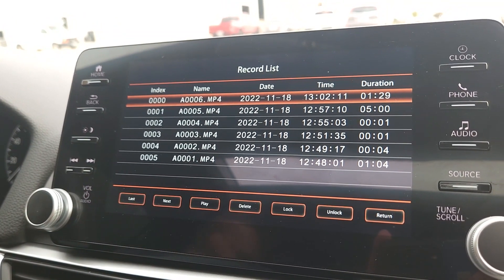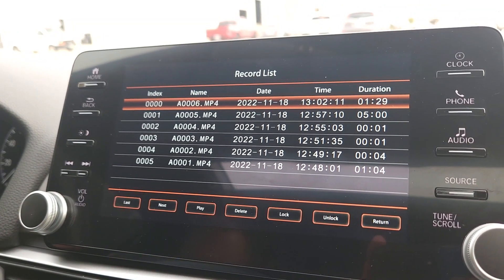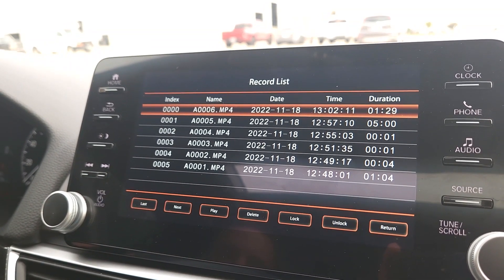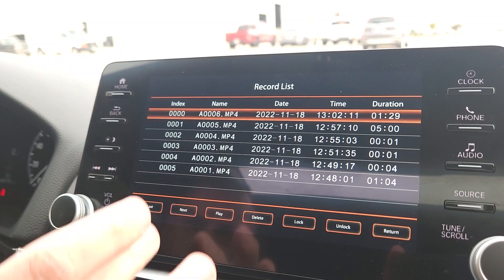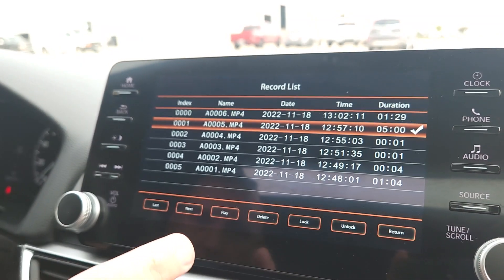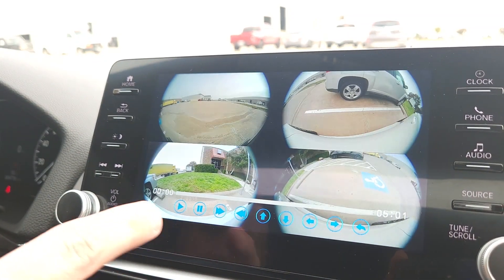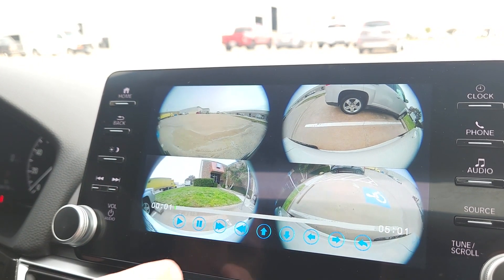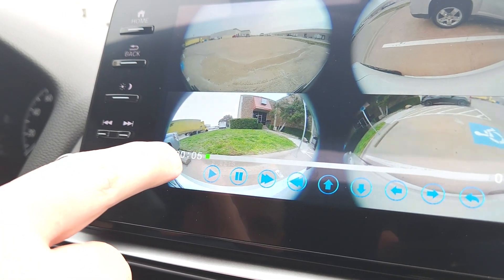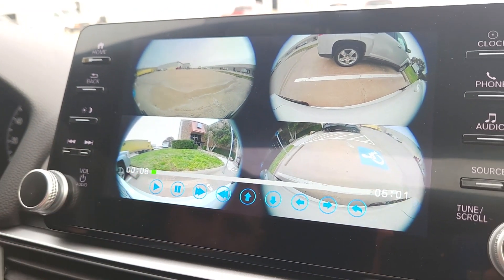Because we have the camera already set to record, it's recording everything going on right now. In the Record List, you can see all the saved files. Clicking on one and hitting play will start showing all four cameras at once. You've got a playback counter at the bottom showing the current position — this one is a five-minute, one-second video, currently at seven seconds.